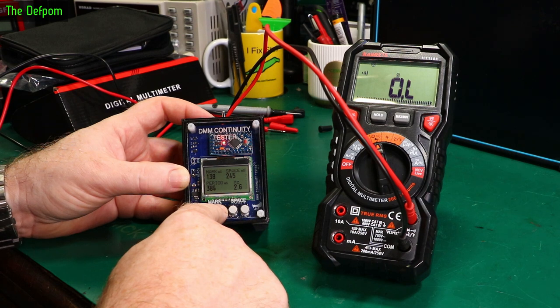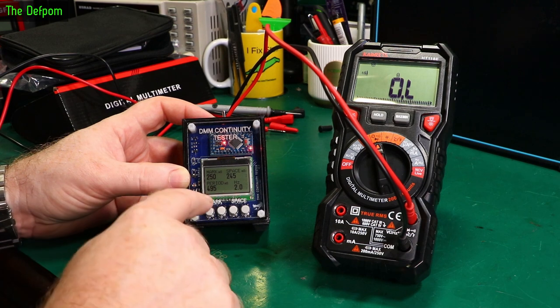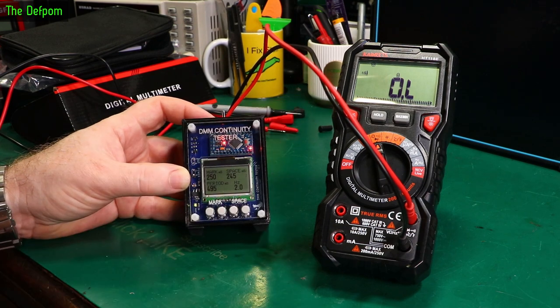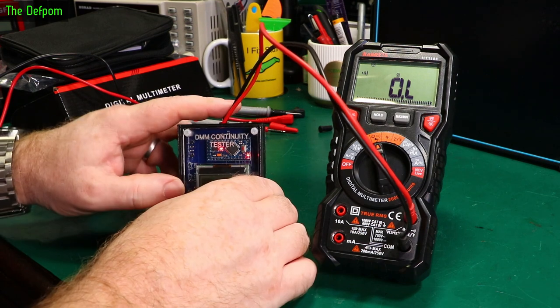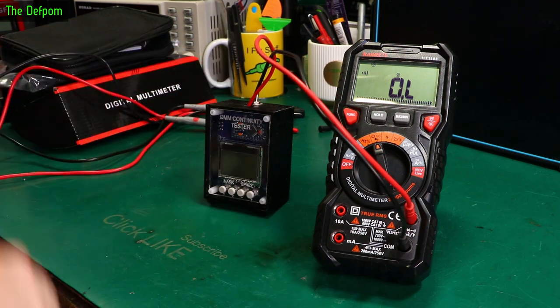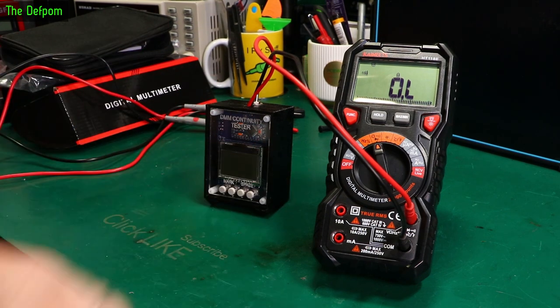What about the display and indicator response? For about half a second the display and indicator are flashing up. I've seen better, I've also seen a lot worse. I'd say it's around the middle somewhere.